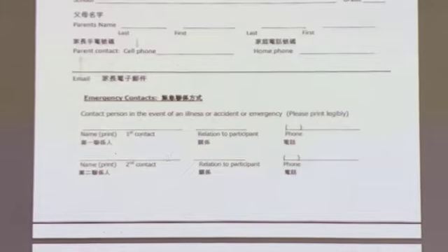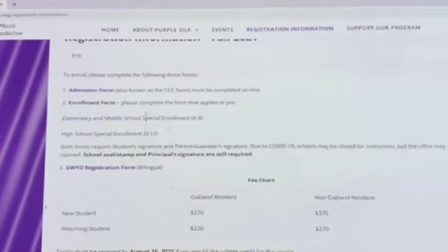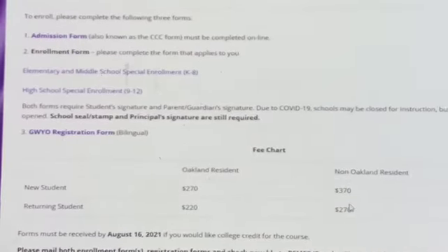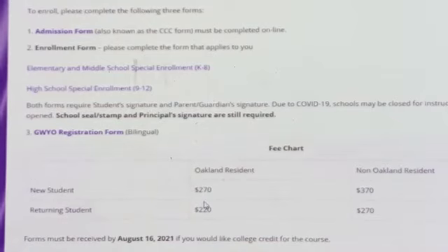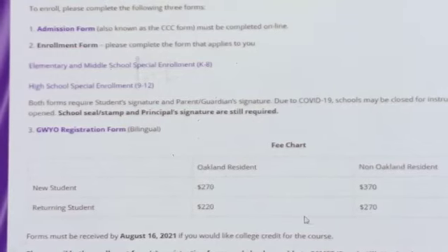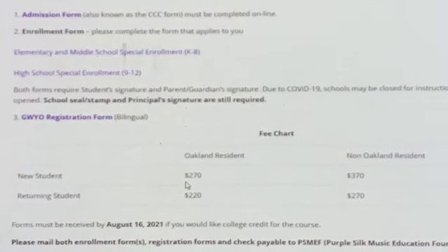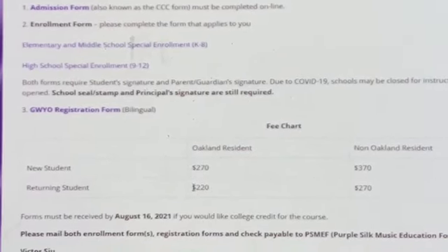Also fill in how the emergency contact is related to you. Regarding fees for new students: if you're an Oakland resident, you pay $270; if you're a non-Oakland resident, it is $370. The difference exists because the program is supported by Oakland government funding — if you live in, say, San Leandro, that city does not pay Purple Silk, so we cannot offer the same price. Returning students have a different price, and non-Oakland returning students pay $270.